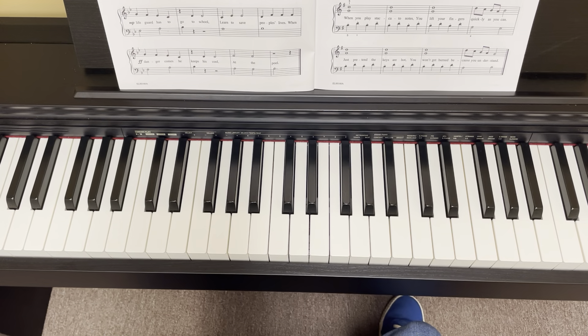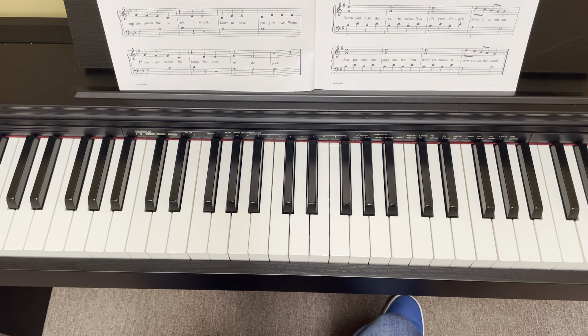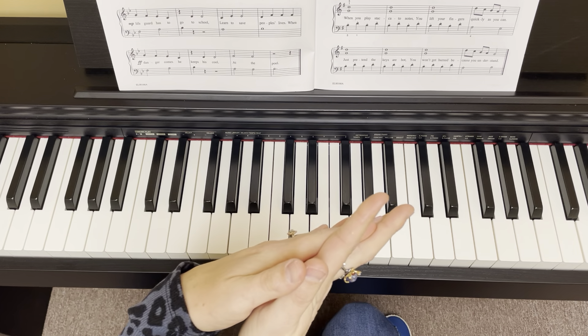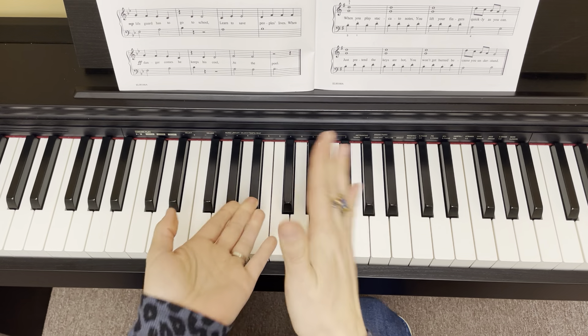Hello, everybody. This is Susie the Music Lady and I am back to share with you how to play number 28 in the Red Book, which is The Lifeguard.